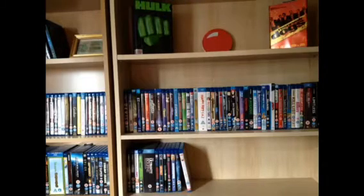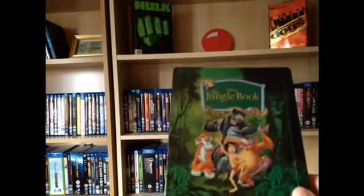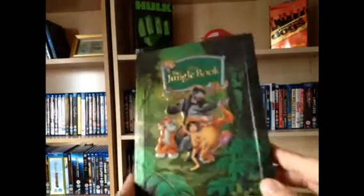Hey guys, that's just a quick unboxing of the new Jungle Book Disney Steelbook. Please like, comment and subscribe. Bye guys.